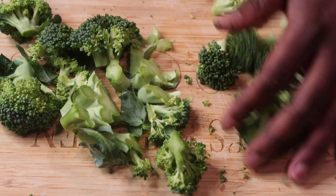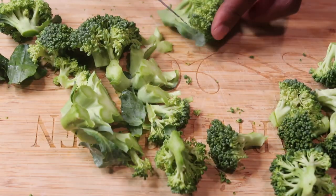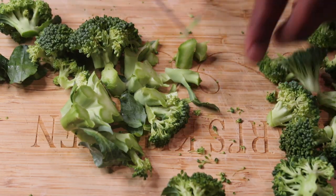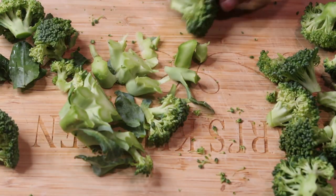I wanted maybe two to three servings because me and my honey love broccoli, but I don't want any leftovers. I want to cook this meal and be able to cook another meal tomorrow.